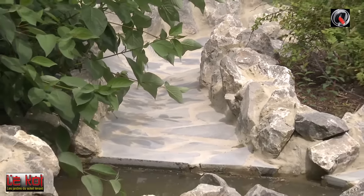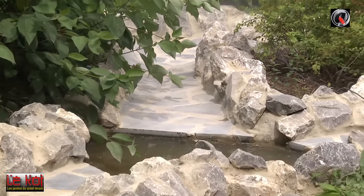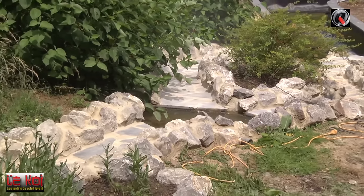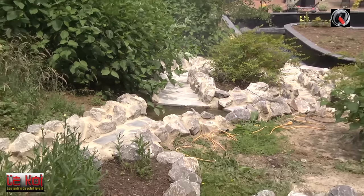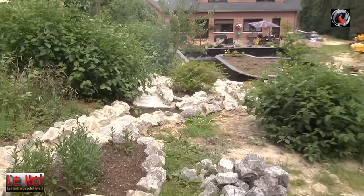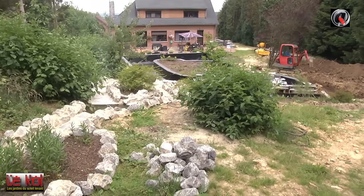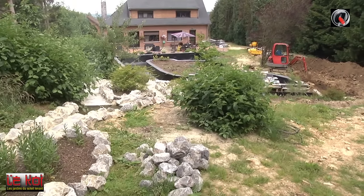Le fait d'avoir un fond plat est avantageux : il n'y aura pas d'éclaboussures, car si l'eau rencontre des obstacles, elle fait des jets. Dans cette rivière, on n'a pas trop d'obstacles, ce qui permet aussi d'avoir une rivière plus silencieuse. C'est un très long épisode, mais on a donné plein d'informations sur différentes techniques pour faire la cascade et réaliser ça avec le meilleur rendu possible. Vous avez eu un maximum d'informations qui ne se trouvent pas forcément dans les fascicules.